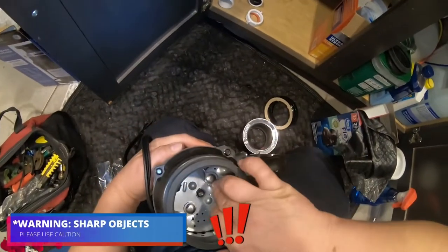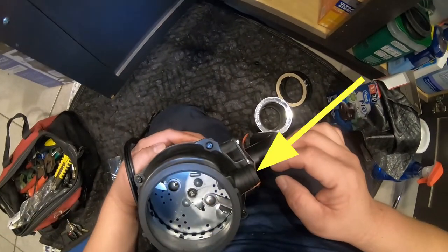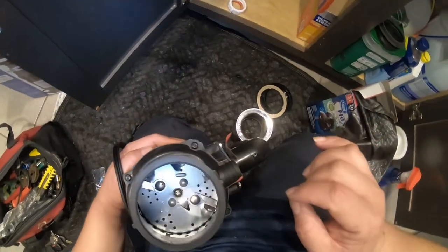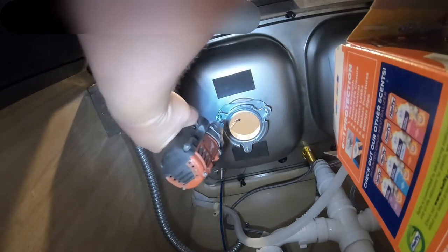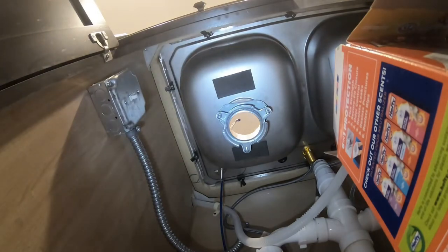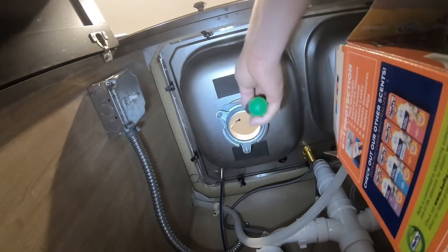If it gets stuck, you can try inserting a screwdriver there — be careful of sharp edges. Also, if you have a dishwasher, go ahead and pop the hole right there, because that's where the dishwasher drains. In this scenario, the dishwasher drains on the other side of the sink, so I don't have to pop the dishwasher access on this garbage disposal.